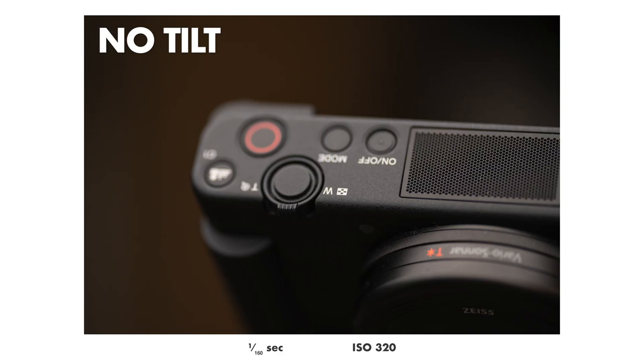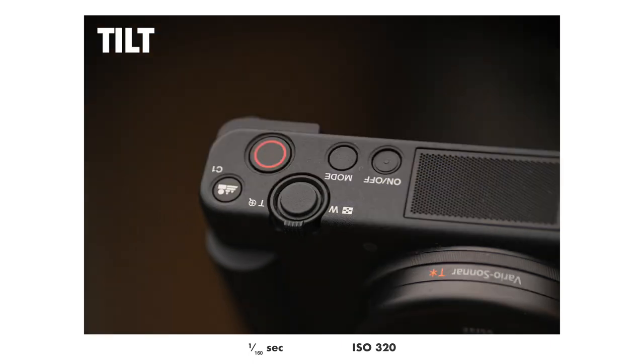For example, this photo right here I took without any tilting, and as you can see the depth of field is very short, as it usually is in macro photography. But on this photo I used the same aperture but tilted the lens so that the plane of focus is in alignment with the flat top of the camera, and as you can see the depth of field looks a lot deeper now thanks to the tilting lens.